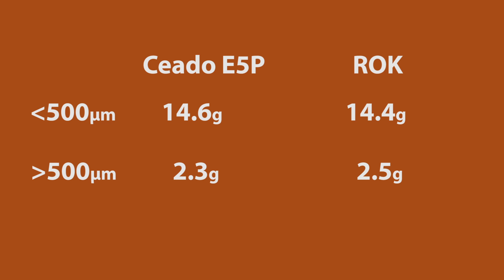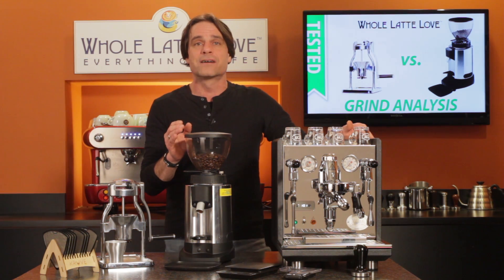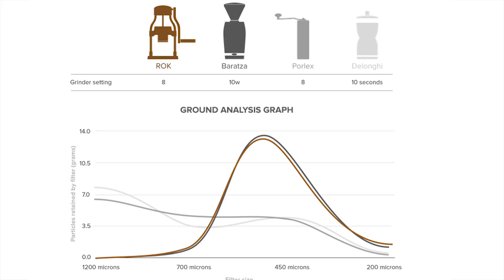My original intention was to also measure the amount of grinds under 250 microns, but I ran into some problems as the 250-micron sieve always clogged rapidly and let very few particles through. Going back to the grind analysis graph provided by Rock, my somewhat unscientific testing confirms their basic results. My starting grind may have been a hair finer than theirs, but the basic particle size distribution is very similar.